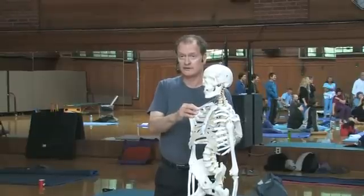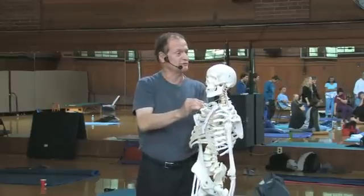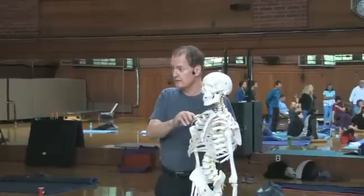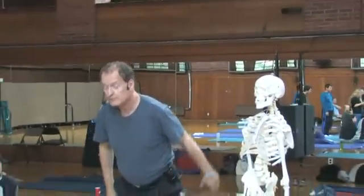The shoulder blade is not in the way on a dog or a horse — it's out to the side. But in primates it is in the way: you raise your arm and the shoulder blade goes down and goes right into your ribs. So you have to have several clever devices in this kind of Rube Goldberg shoulder to be able to take it around and move in all different ways.